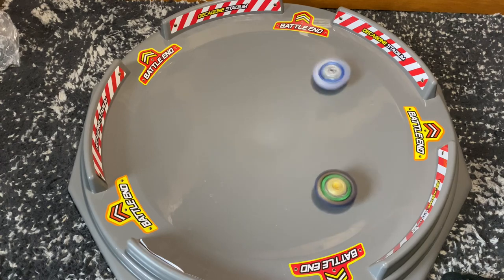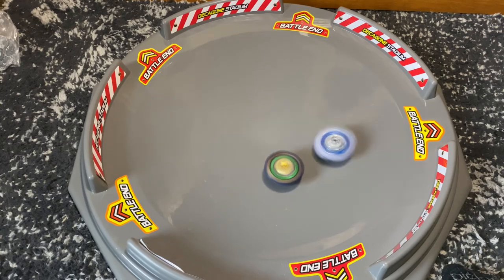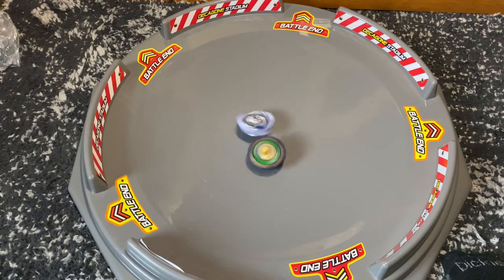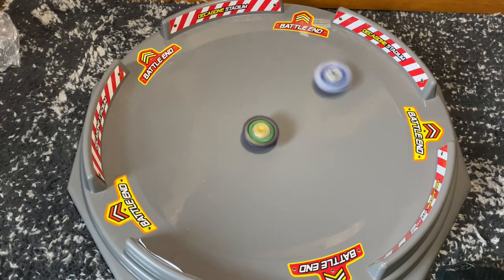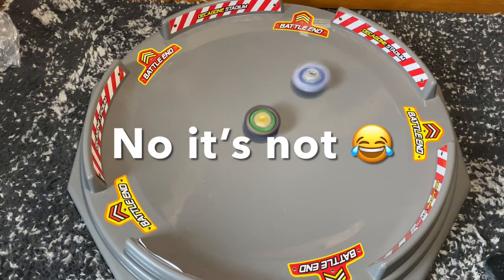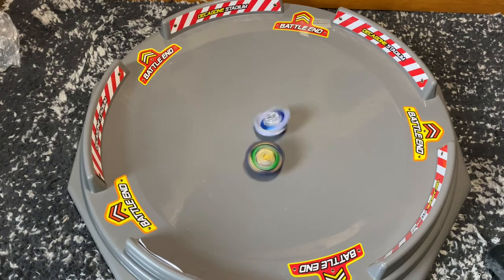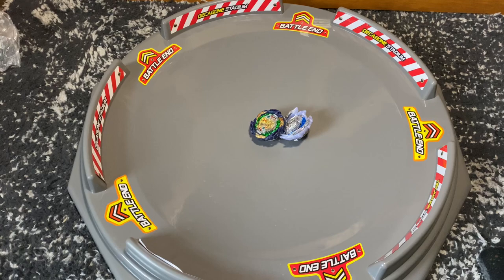Three two one go — nice hit from Guilty! Fafnir's just staying on the outside trying to get a stamina win. Guilty is a left-spin and has also been known as the Fafnir killer, so let's see if that's true. Next round I'm going to do a much harder launch — this round was a pretty weak launch. The first round goes to Vanish. Second round: Guilty is actually moving pretty fast in this huge stadium. But Fafnir wins with a stamina finish again.